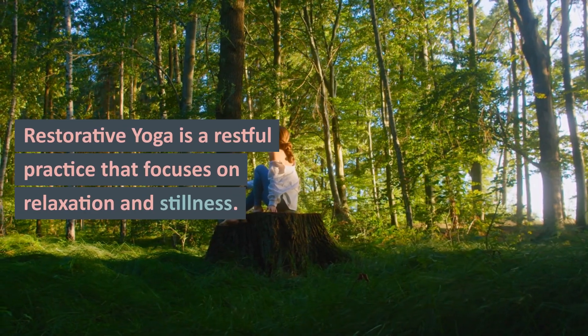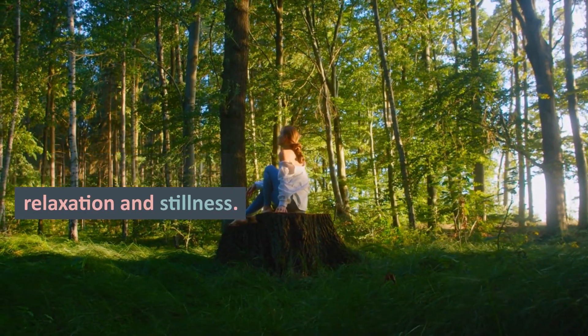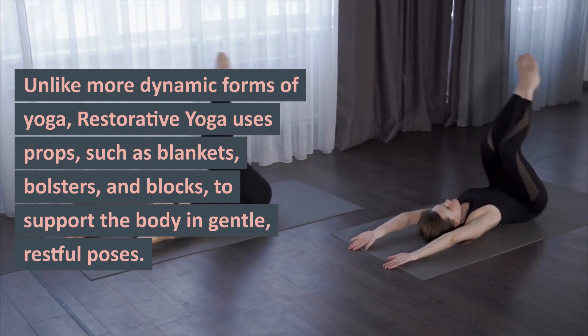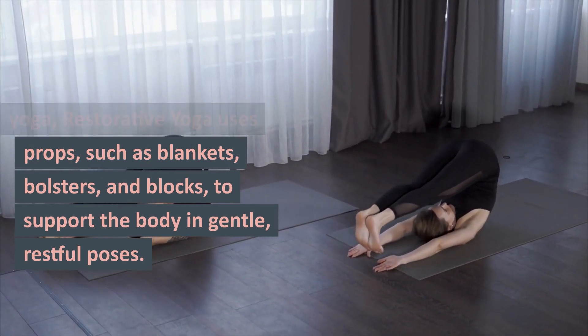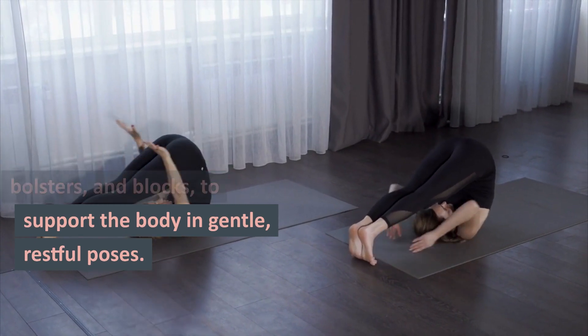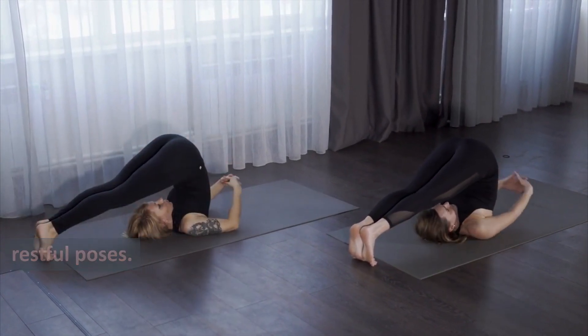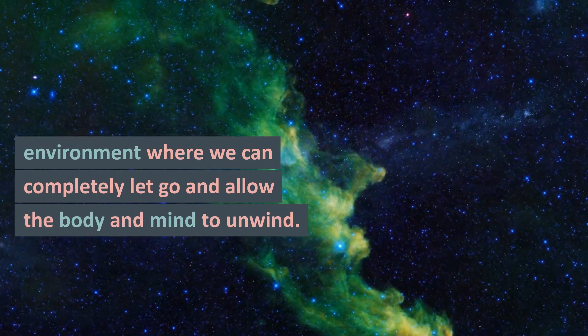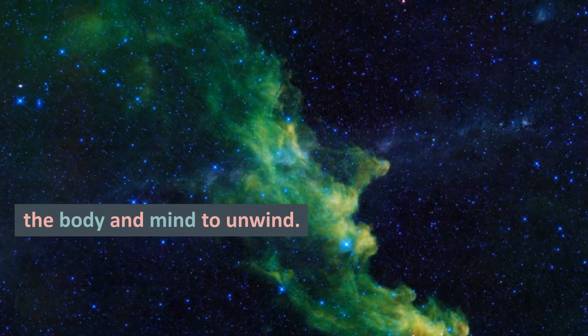Restorative yoga is a restful practice that focuses on relaxation and stillness. Unlike more dynamic forms of yoga, restorative yoga uses props, such as blankets, bolsters, and blocks, to support the body in gentle, restful poses. The goal is to create an environment where we can completely let go and allow the body and mind to unwind.